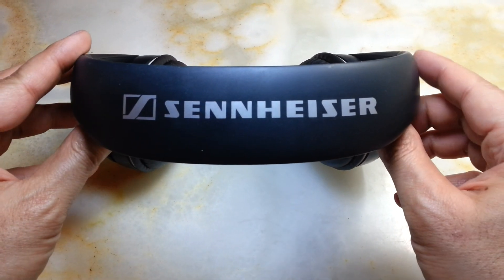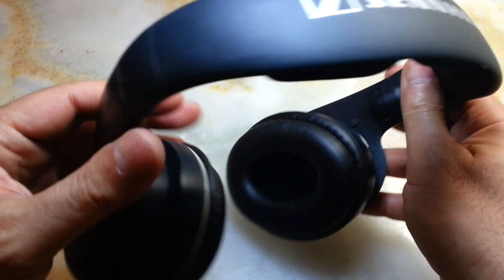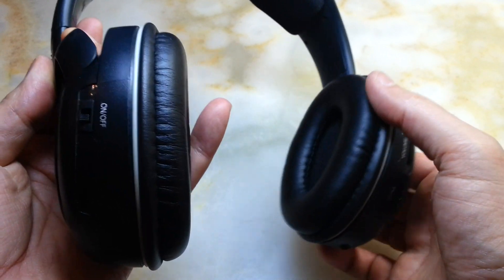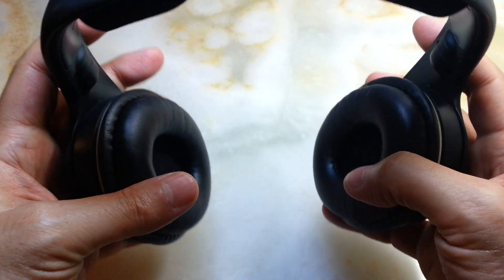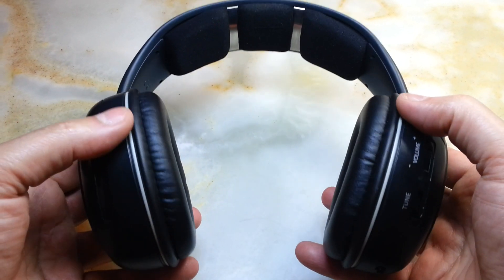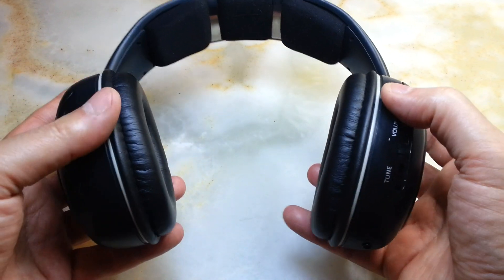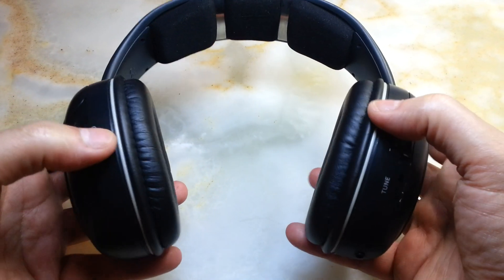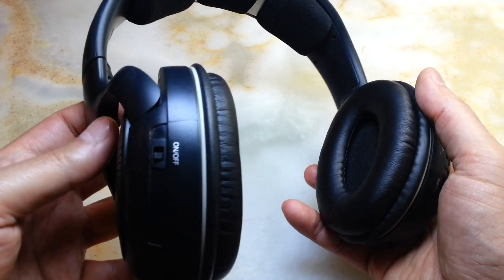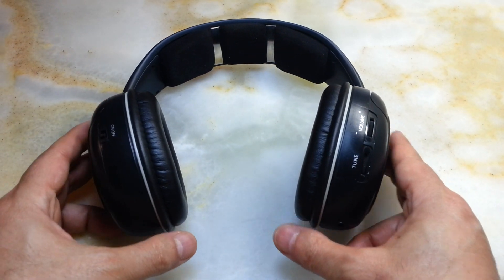Hi everyone, this is a video about the Sennheiser HDR 120. Most of us have loads of these left alone in the corner of the house, because with the invention of Bluetooth receivers and Bluetooth headphones, these FM transmitter headphones are becoming obsolete.